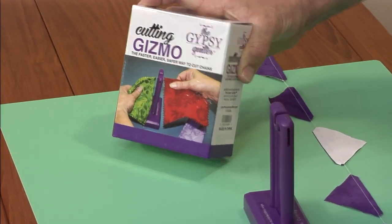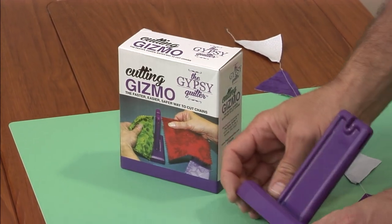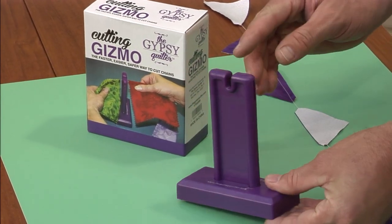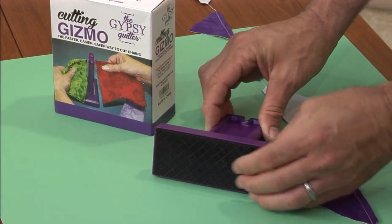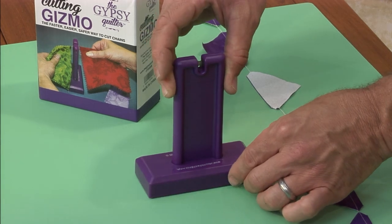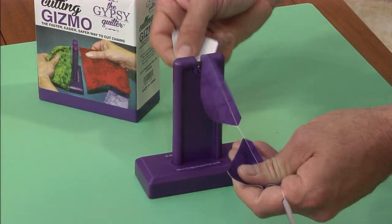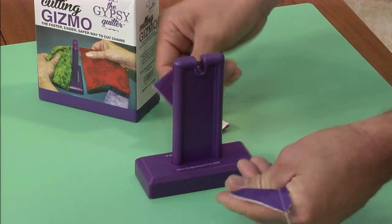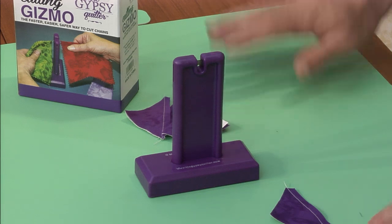The Cutting Gizmo comes in a box like this and is made out of plastic with an inset blade. On the bottom is a non-slip pad so you can put it on your sewing table, grab up your connecting threads and just cut away, and you will have these done in a jiffy.